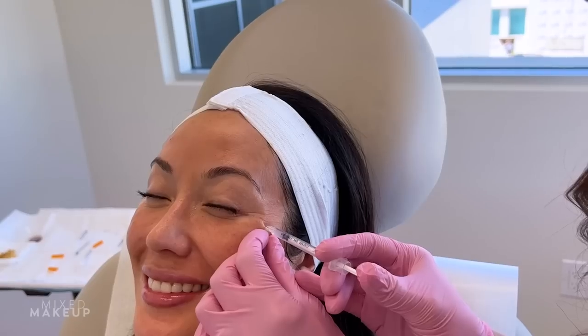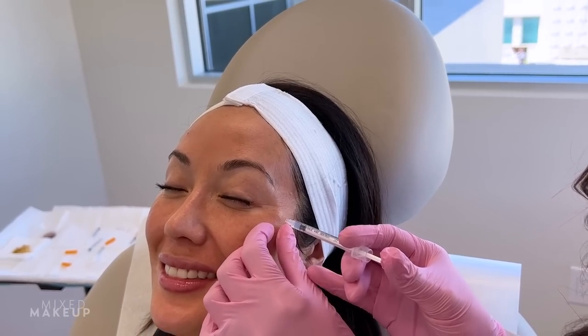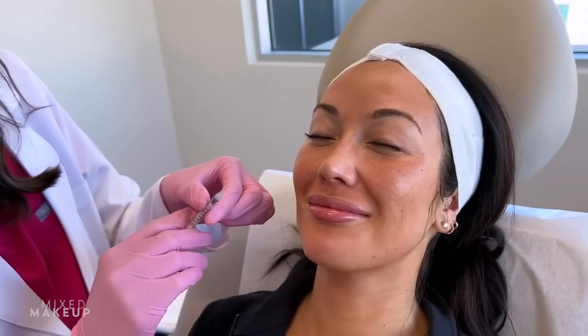I go no numbing because I'm hardcore like that. Now we're just putting a few units around her eyes. Ocular muscles are a circular muscle and when you smile, you get a little bit of fine line creation right under the eye. So I like to relax that portion of the muscle with one tiny unit under the eyes.